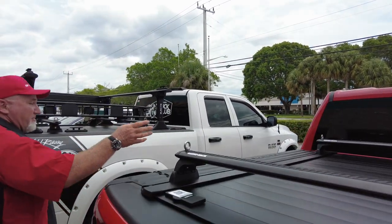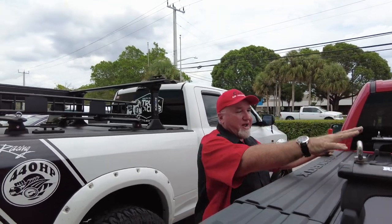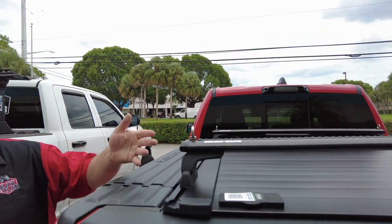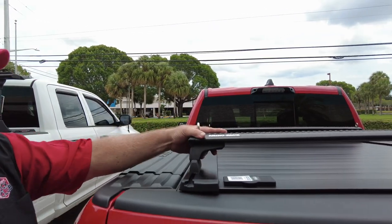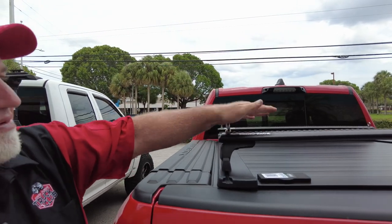We got the Ram Rebel, brand new 2023, with the Ram Box. Now, a lot of times people want the racks and they say you can't do racks with the Ram Box. But what do we have here? We got a Retrax Pro XR, which has the T-slots, and we have the Rhino Racks on here.